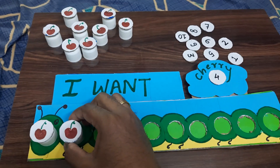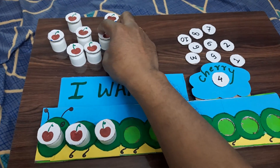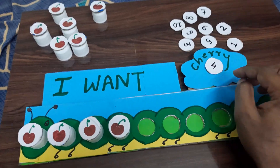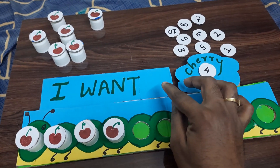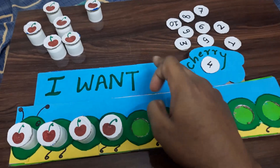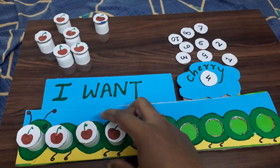The child feeds the caterpillar by placing the exact amount of cherries into the slots. For older kids, you can mix it up by adding addition or subtraction here, making the activity more advanced.